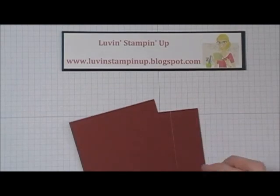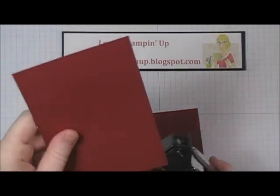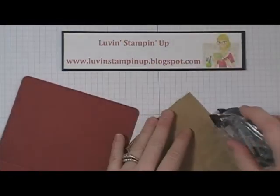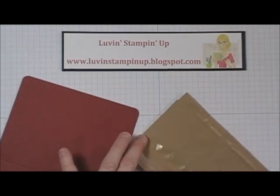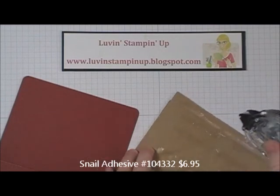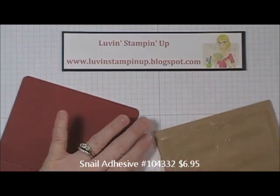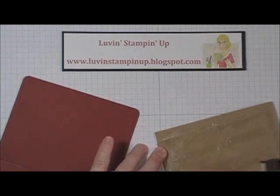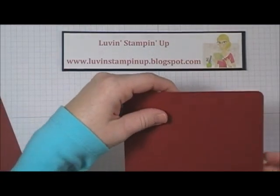Then I used a corner rounder to round all of my corners. Then you're going to use some adhesive on your brown paper bag. I was pretty generous with how much adhesive I used because I don't want it peeling away, so I made sure to get all around the edges really well. So this will be my front piece.